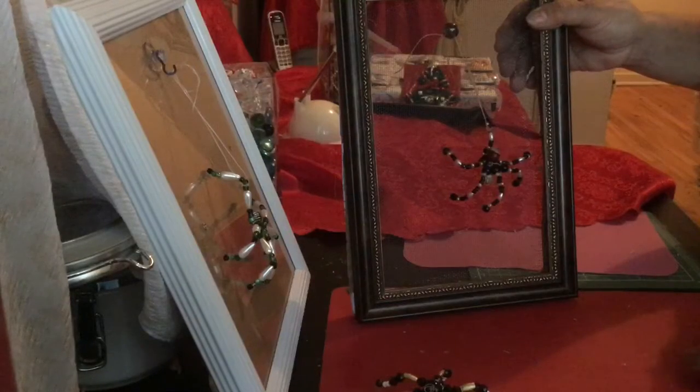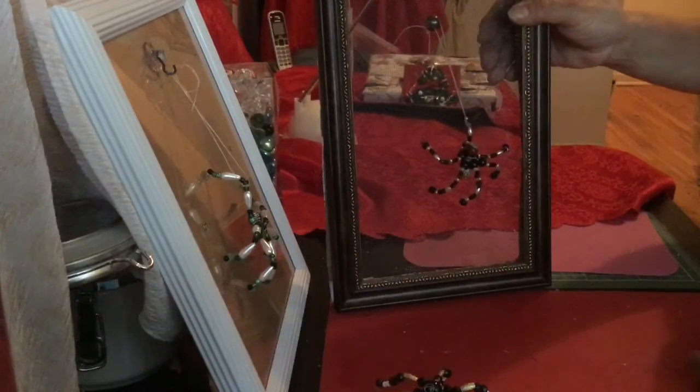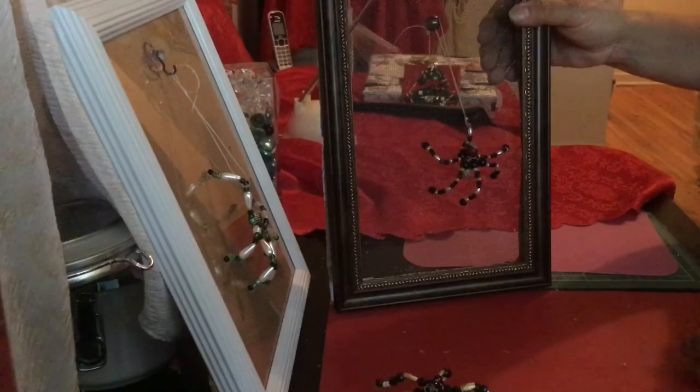I know that some people don't like spiders, and I've had requests for dragonflies and butterflies, and that's okay. I think that spiders do have a place in nature, but you know, to each our own.